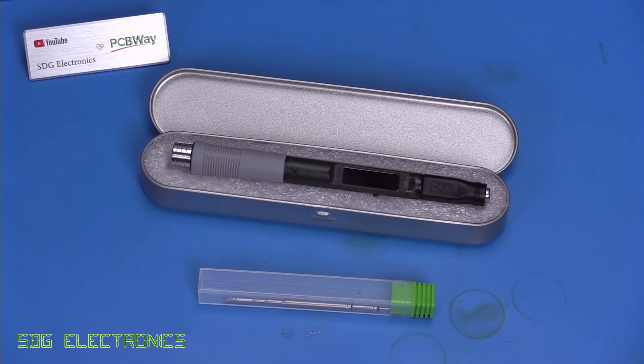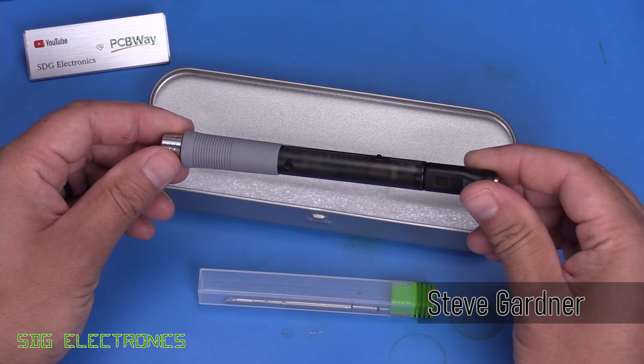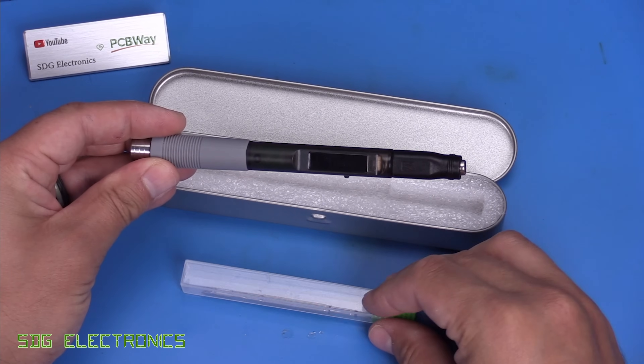Today we've got an extremely low-cost Soldier 9 to take a look at. This one is an unbranded unit, so there's no markings on it whatsoever. But this one is designed to take JVC C210 type cartridges, like the one that came with it here.